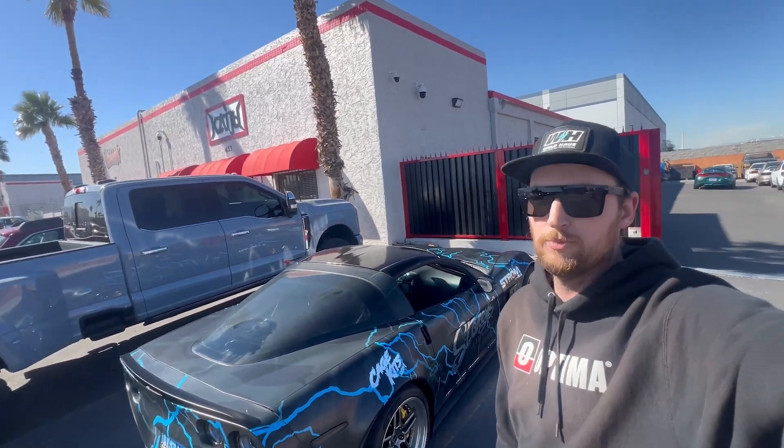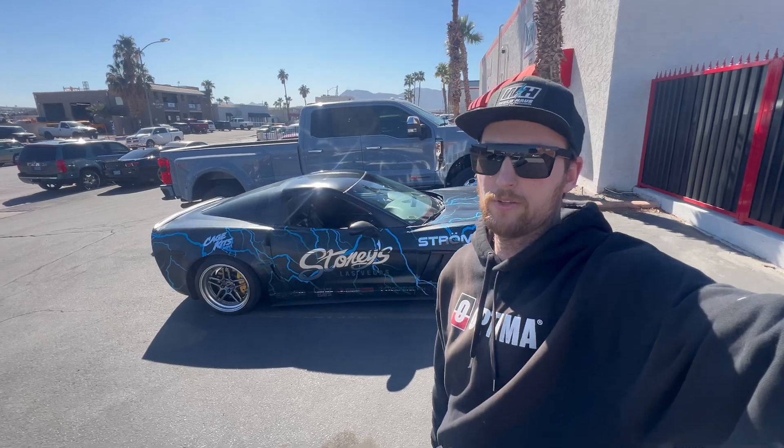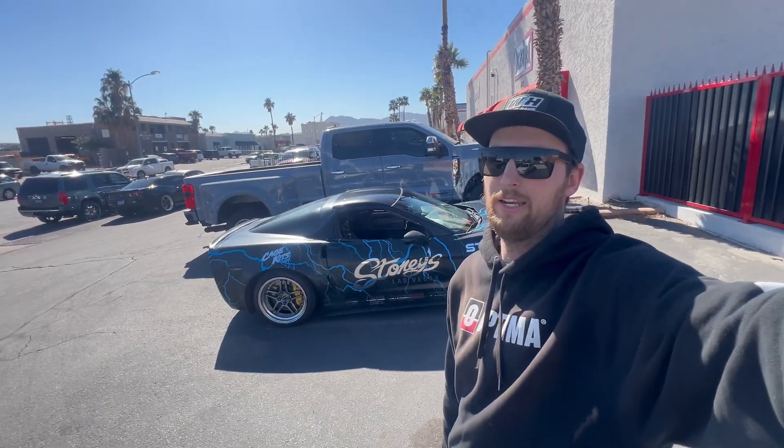We're at the dyno over here at Kaiju Motorsports in Henderson, Nevada. I'm pretty excited — finally going to test out these Frankenstein heads and get this thing dialed in. Like I said before, we did not put a cam in it, but it is a 1.8 rocker ratio, so we should see some gains there. I'm going to find out like the rest of you guys. We're going to get this thing loaded up on the dyno cell and let it eat.